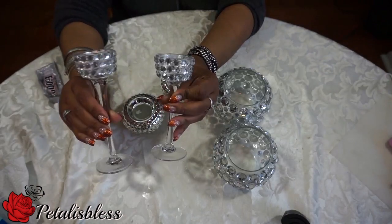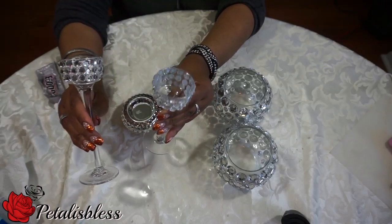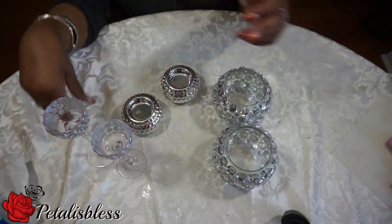I did the same thing with the tea light holders — I used the small gems only and placed them all the way around.